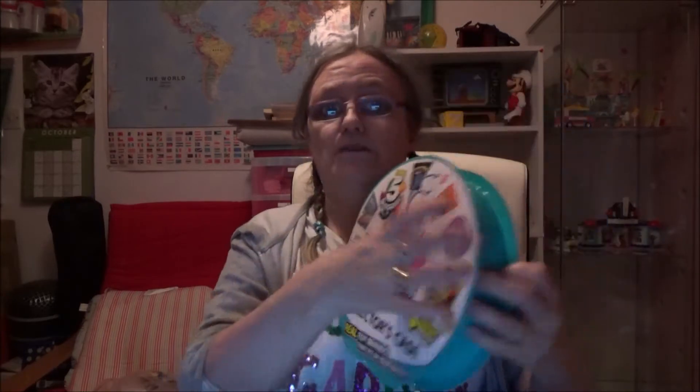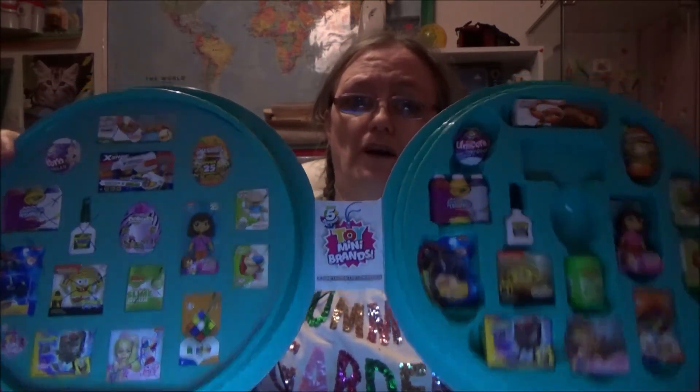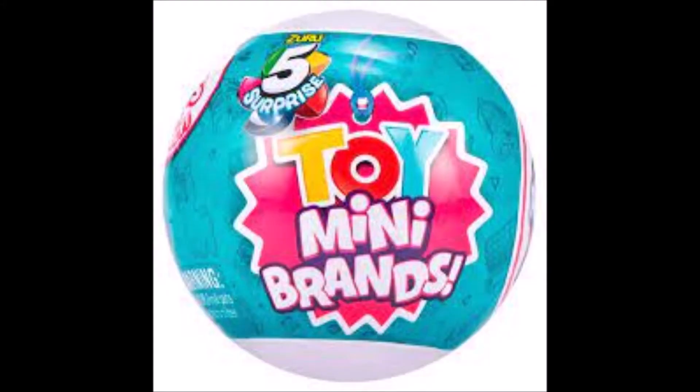I discovered these over the last few months and I think they're absolutely amazing. I know they did mini brands - Nerdy Crafter's done mini brands, link to her in the description, she's great. But she hasn't done toy brands, so I thought I'd do toy brands. If you're wondering what they are, basically you get an egg, just like with the mini brands. I can't show you how that works because I've already opened mine, but I promise next time I get some balls I'll do an unboxing. If you want to see how they work, just look at Nerdy Crafter as well - she's got mini brands that work exactly the same way.